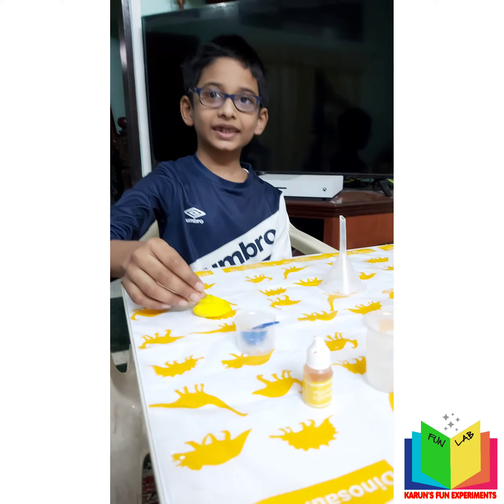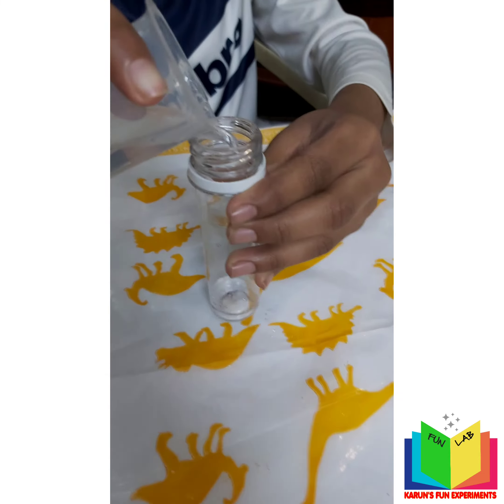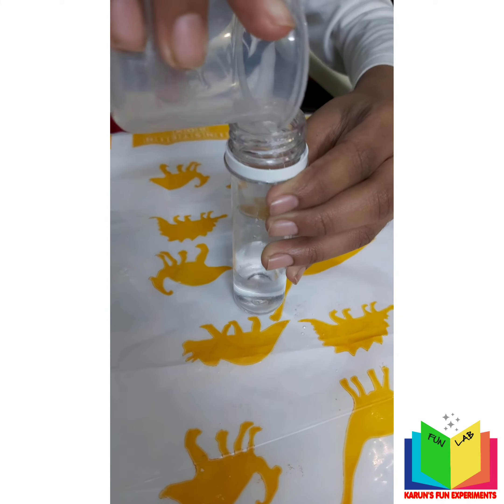First, you have to pour the vinegar into the test tube — 15 ml of vinegar. That's good, so you have all your measurements right.